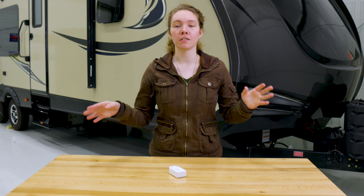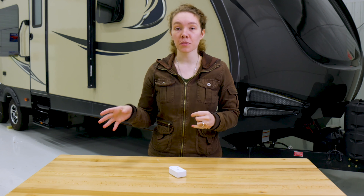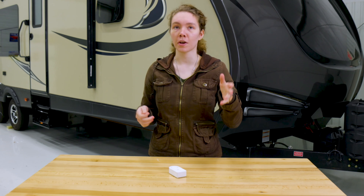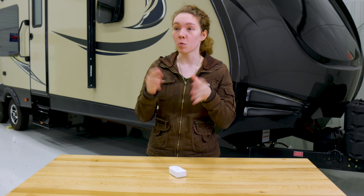In your RV there are a ton of possible sources of water. You've got your sink in the bathroom, sink in the kitchen, you've got your toilet, your shower, your bath if you have that as well. You've got the refrigerator, a dishwasher, an ice maker, maybe a washer and dryer.